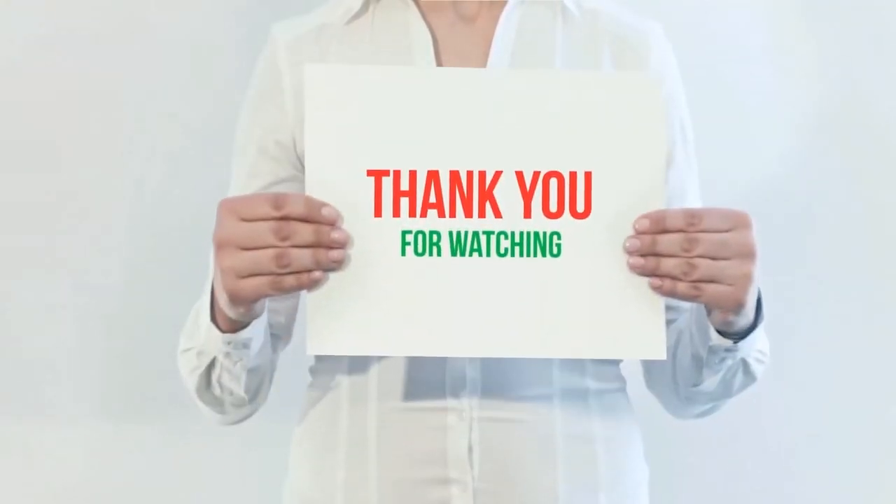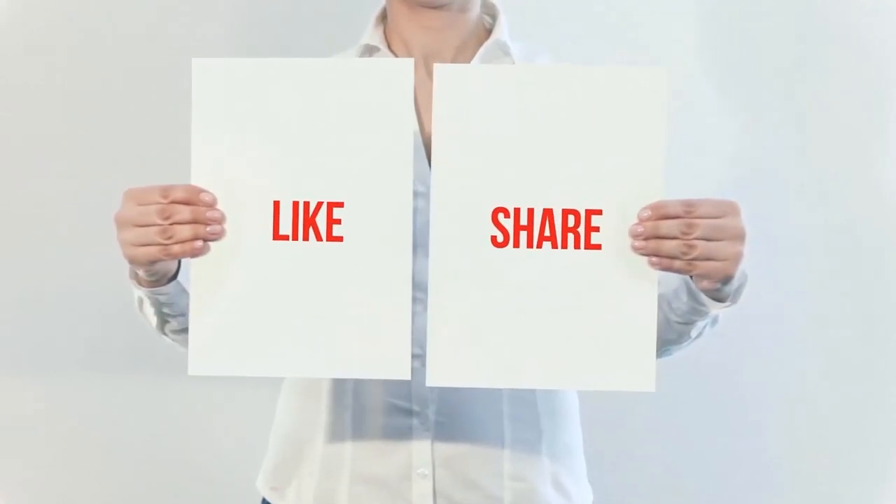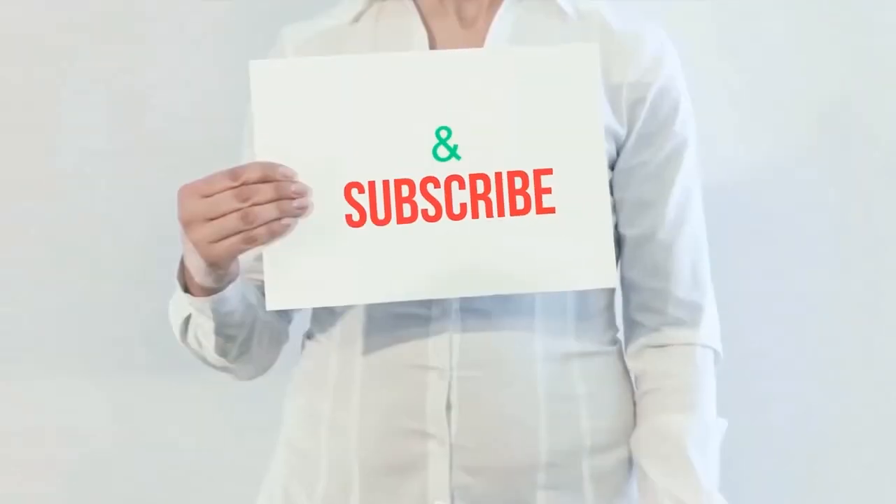I have included the product links in the description — check them out for more information and the latest prices. Thank you for watching this video. Please hit the like button, share with your friends, and be sure to subscribe.